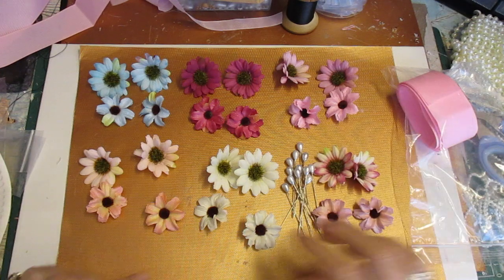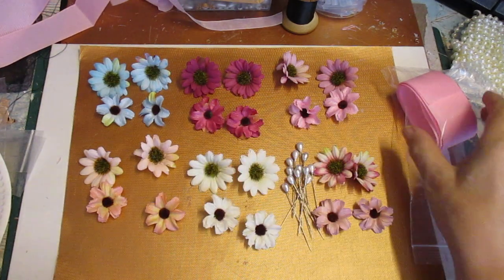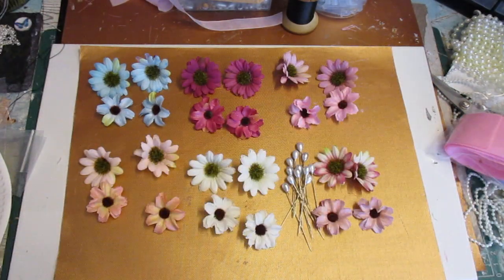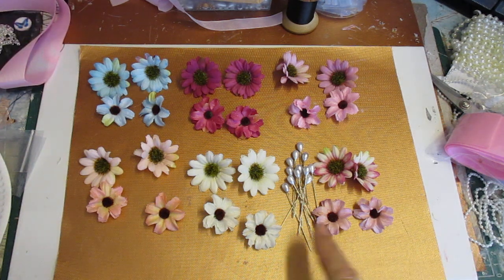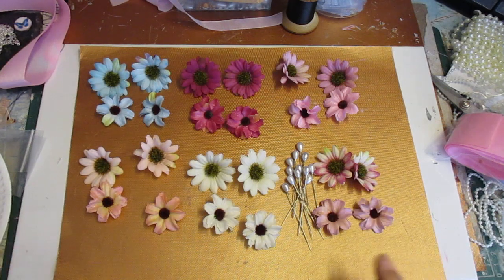They're absolutely gorgeous flowers and I love using them. I've got two meters of this grosgrain ribbon that I used on the flowers this morning - really good quality. I never ever use bad quality. There's also a dozen stick pins and I'm just going to bag those up.